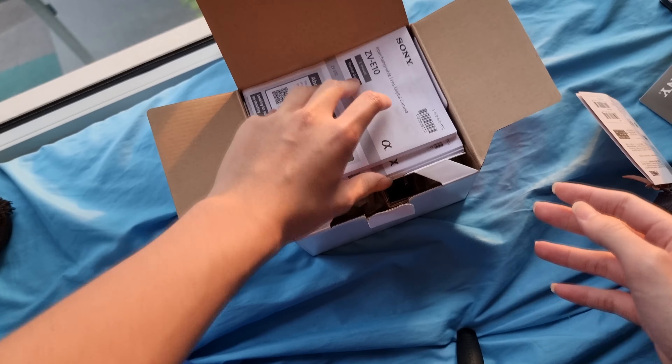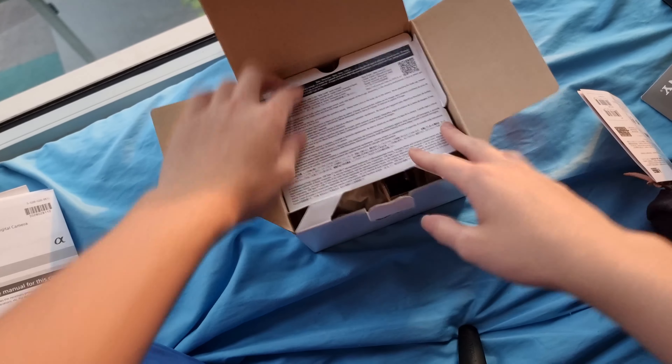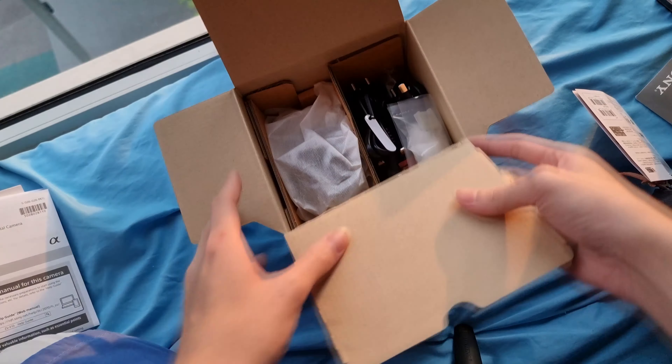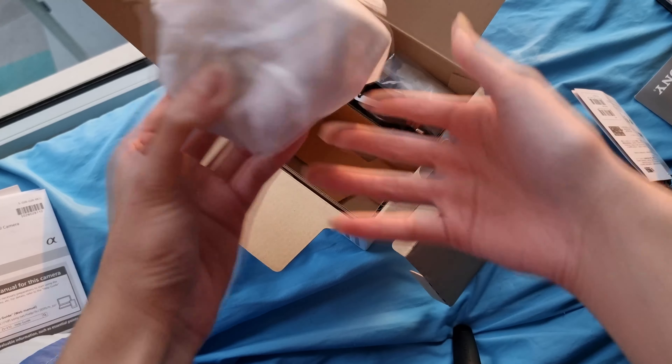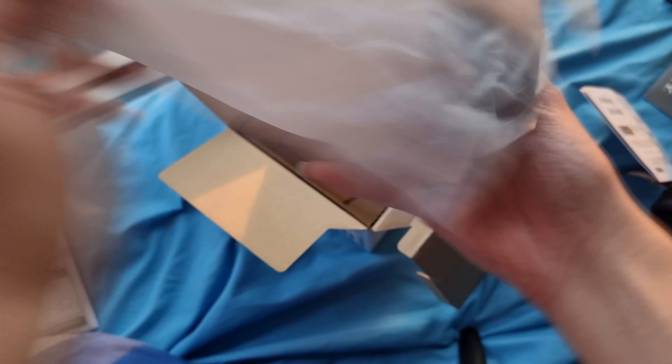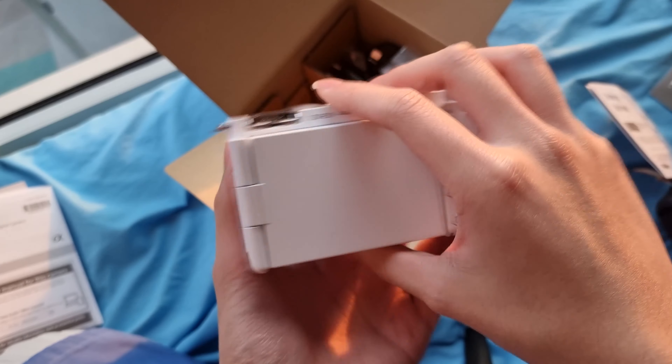This has already been opened before — it got opened for me just to check the contents and stuff, so I couldn't really have the first unboxing experience unfortunately. But yeah, it is really sick though. This is the camera itself, the Sony ZV-E10 in all its glory. I've never actually touched this camera before, so this is like the first camera I'm actually using.